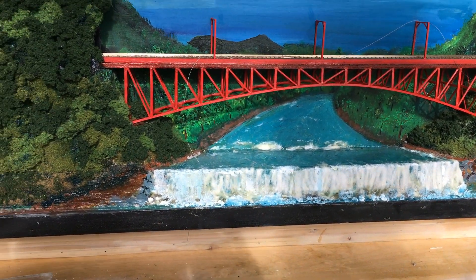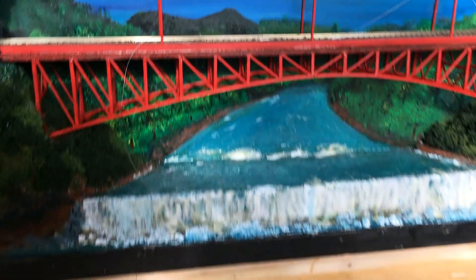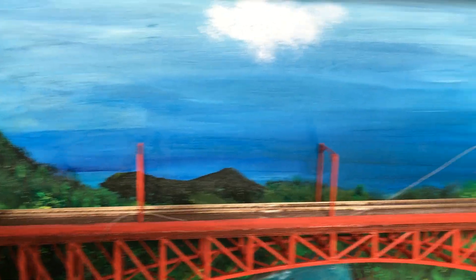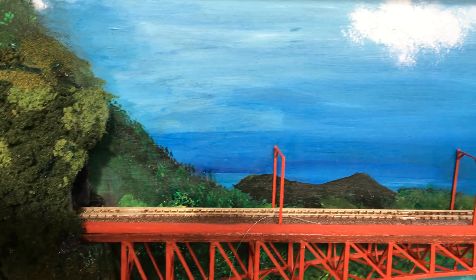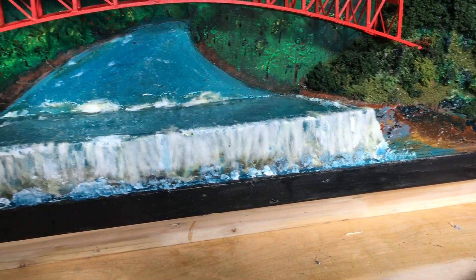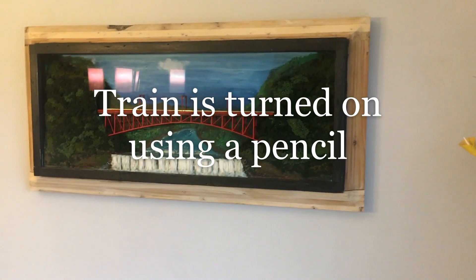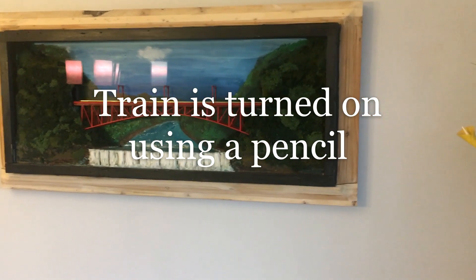I'm trying to finish off this project and the last two things I'm doing are attaching a cable — it's supposed to simulate the cable for the trolley — and I'm working on this waterfall. It's almost there. I need more work on it. Let me turn this on for you and I'll explain it.